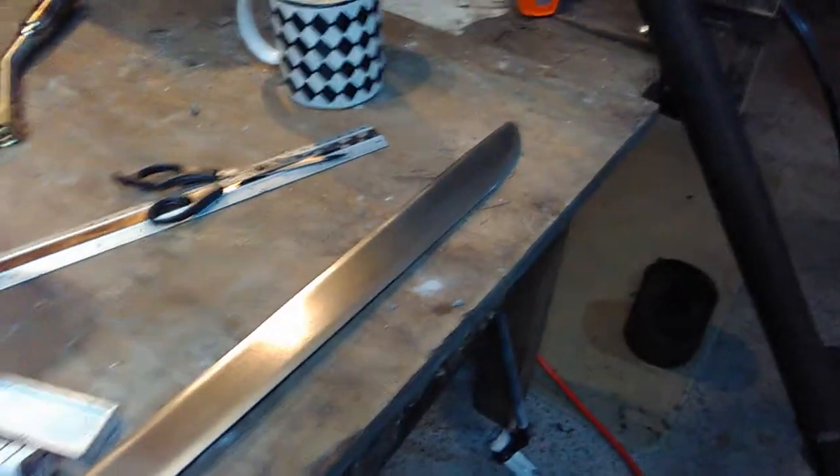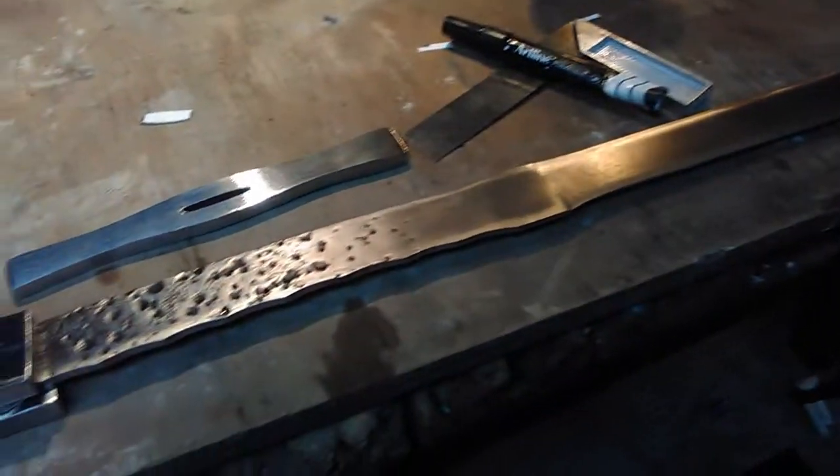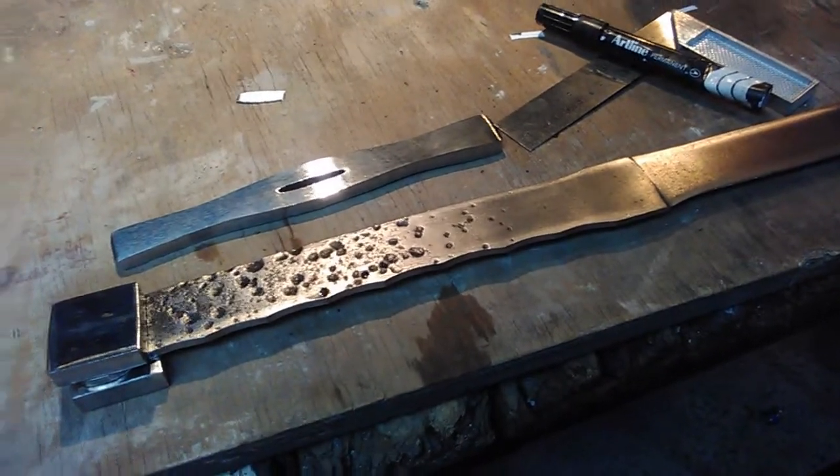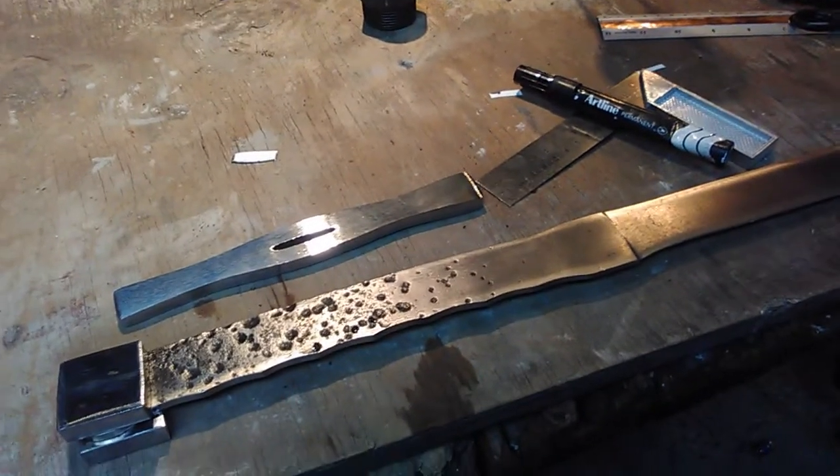Although I may have stolen — borrowed, liberated — that piece of spring steel from work years and years ago. Anyway, I'm going to keep going.